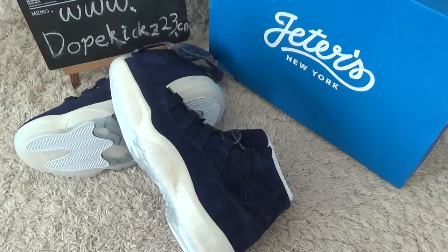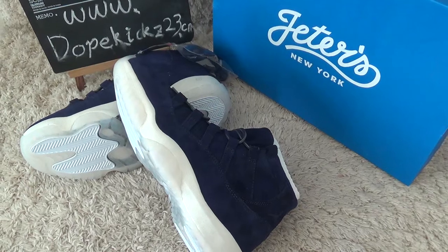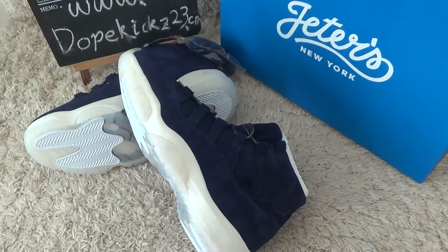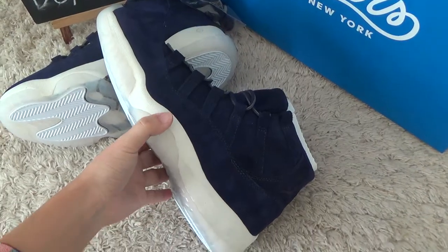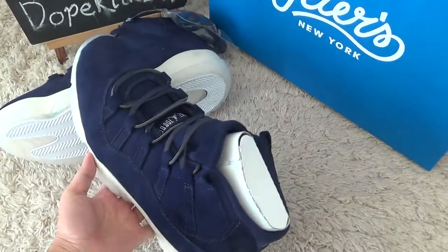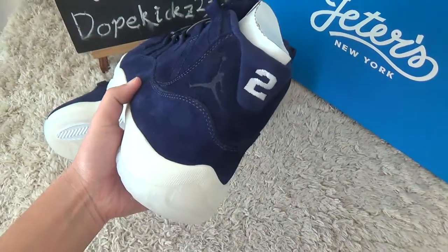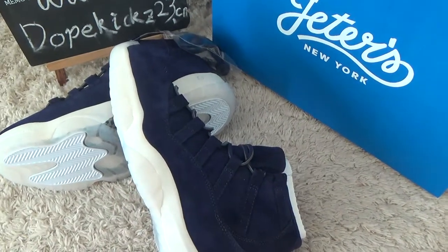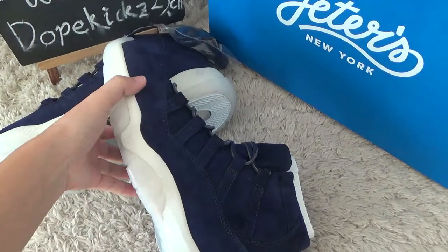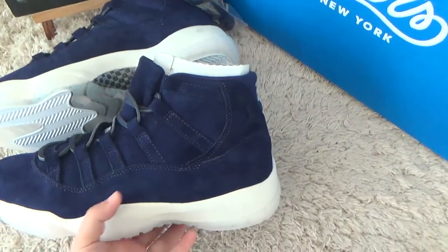Hi friend, nice to see you again. Here is our Lovecase tooth reduction authentic sneakers video. Here we show you the new rivals authentic Air Jordan 11, a navy colorway shoes.